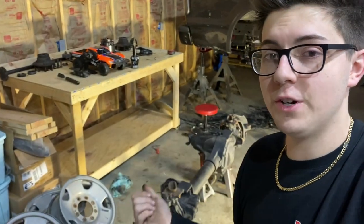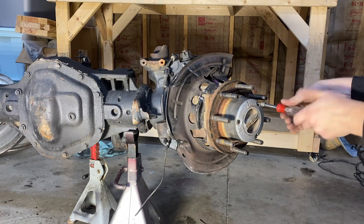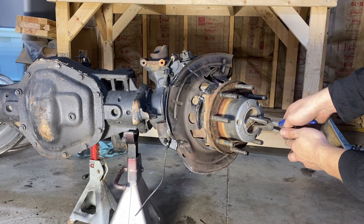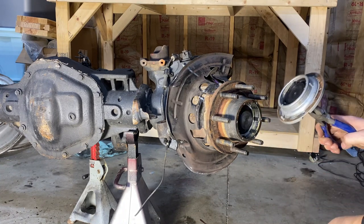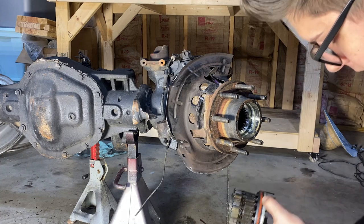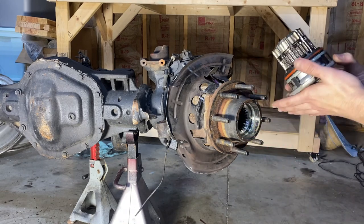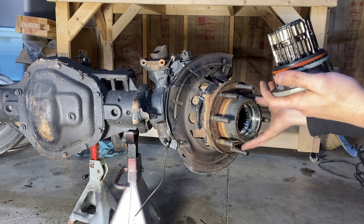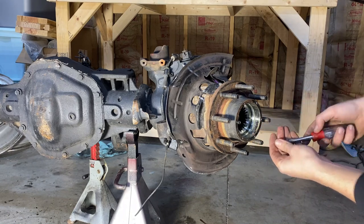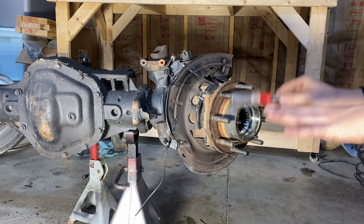First off, we're going to start by taking this locking hub out. There are three T27 Torx bolts holding this on. After you've got all three of those bolts out — that wasn't supposed to happen, but no big deal — just grab it by these clips. I'm going to set all the pieces from the right side on the right side of my bench so I don't lose those Torx bolts.